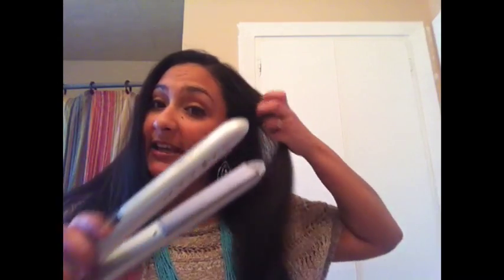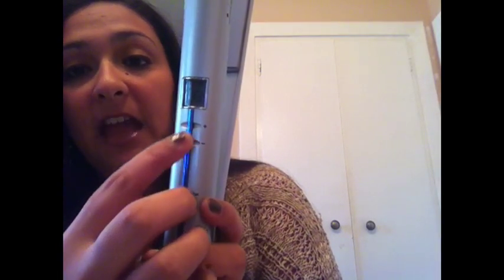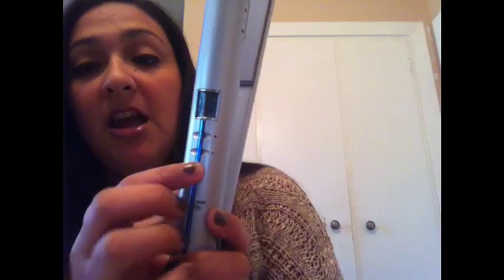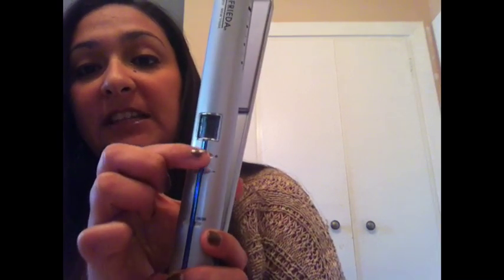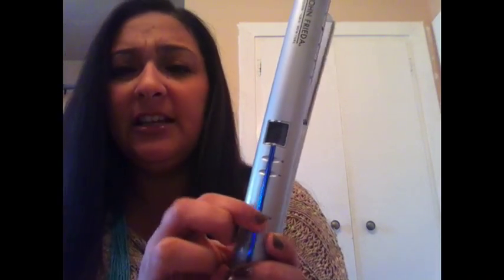It works like any other flat iron perfectly. The one issue I did have is — if you can see — you can turn it on right here and off, and you can turn the heat up and down. But when I'm doing my hair, you squeeze that, and I often will turn it up by accident, or turn it down, or even turn it off. So I wasn't really too happy with where the buttons are positioned because it kept changing the heat settings and the on-off button for me.